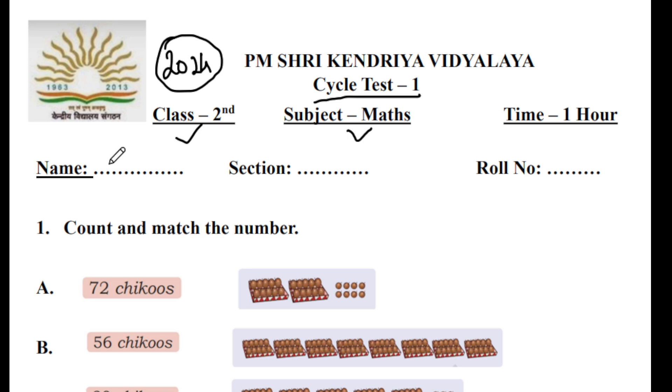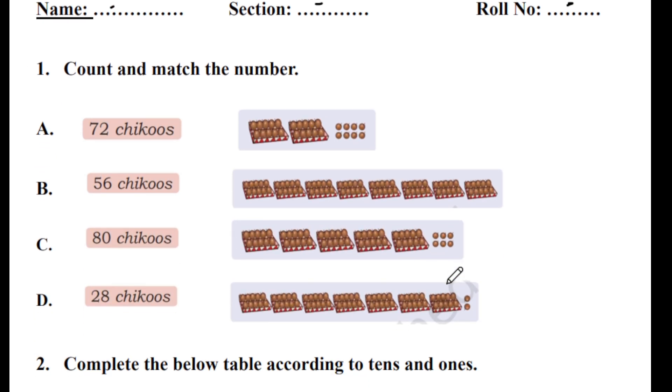Here you have to write your name, the session of your class, and your roll number. The first question: count and match the number.